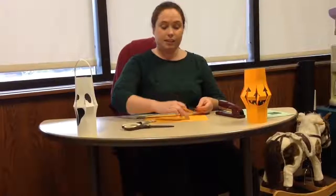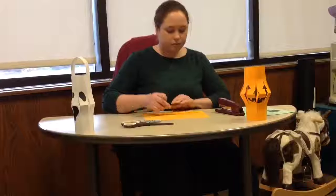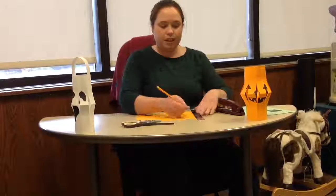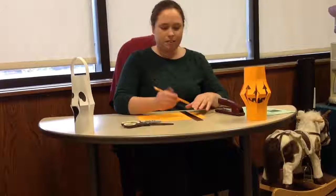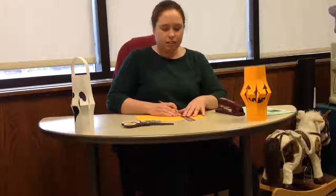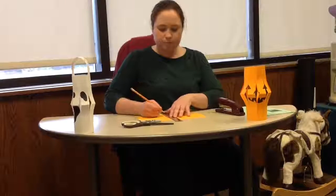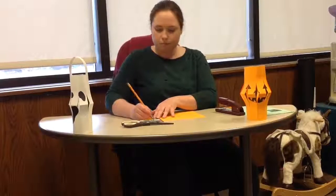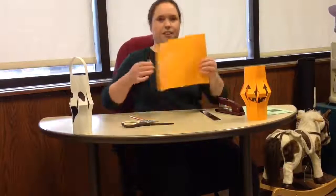Next we will measure three centimetres across the page. We will draw a line between the two lines we drew at the top and the bottom of the paper, like this. And we will draw lines three centimetres apart across the whole of the paper, just like this.